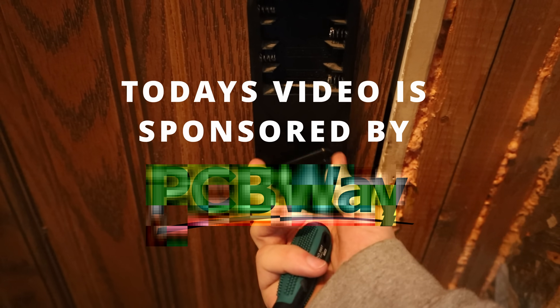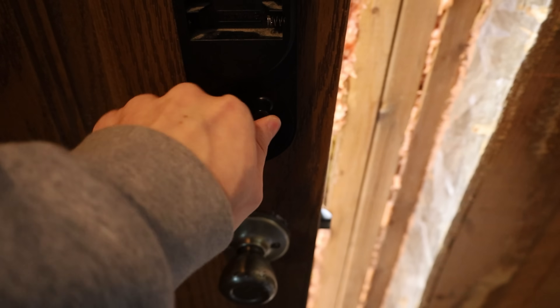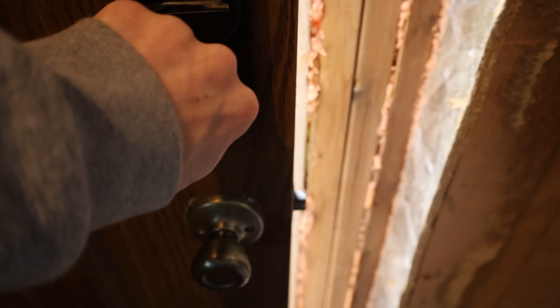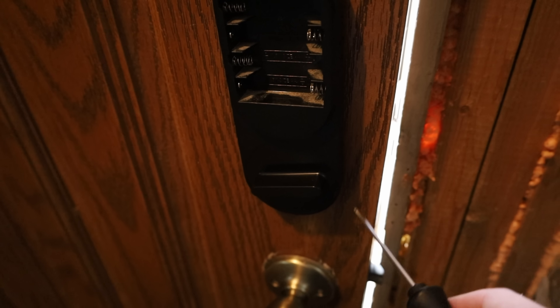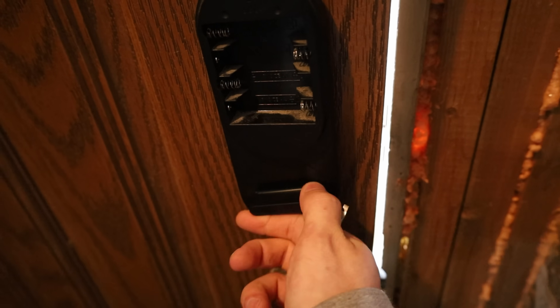Well, that was easier than I thought it was going to be. So my SimpliSafe door lock doesn't actually lock anymore. Traditionally when you turn this back and forth, that's unlocked and that would be locked, but that's no longer the case. So I'm going to see if we can pull this apart and see if we can model up and 3D print a replacement part for it, because it's just plastic in there and I need my door to lock.